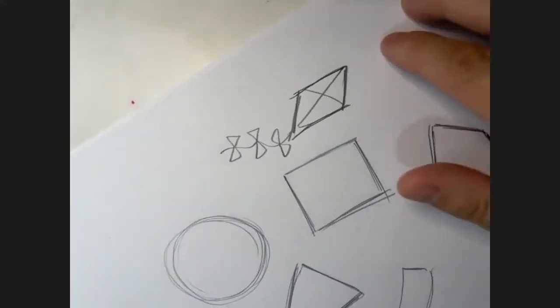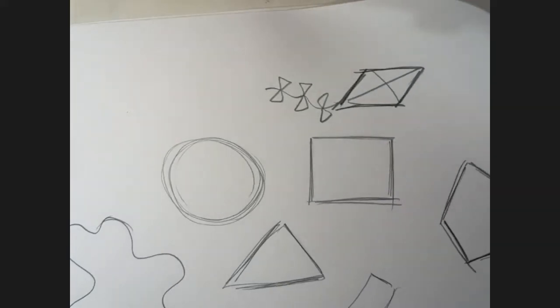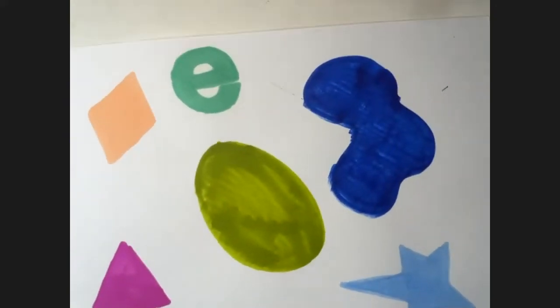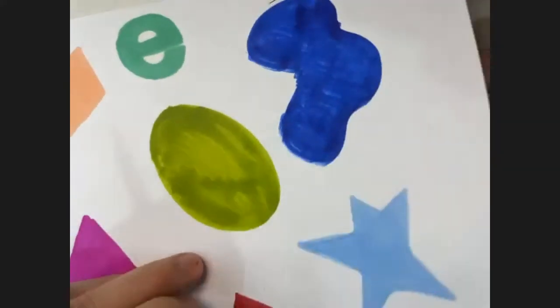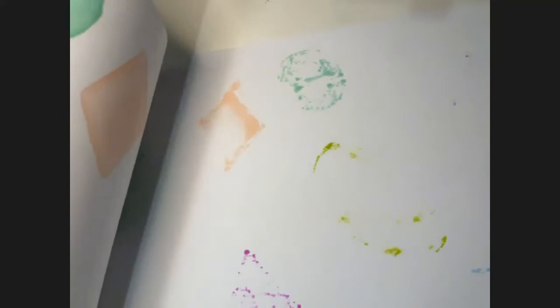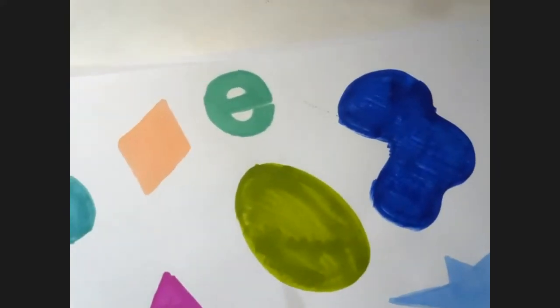So if you have your markers, let's go to a new page. Just so you know, when you're using markers or texters, always have paper underneath - an extra piece - because the markers leak and they soak through to the next page. So I drew them on this page but they soak through to that page. Always have another page, at least one more page underneath to save your table from being all marked up.